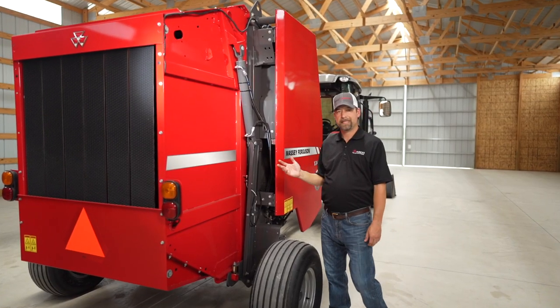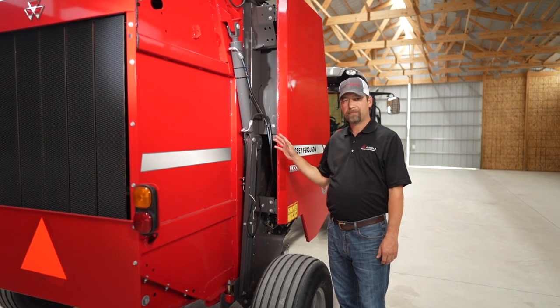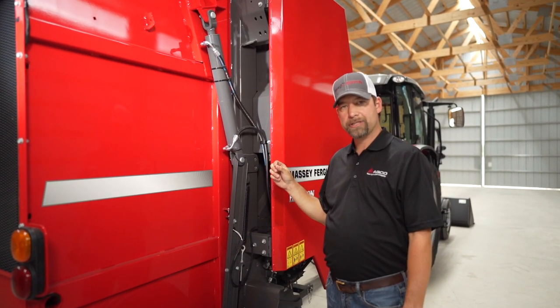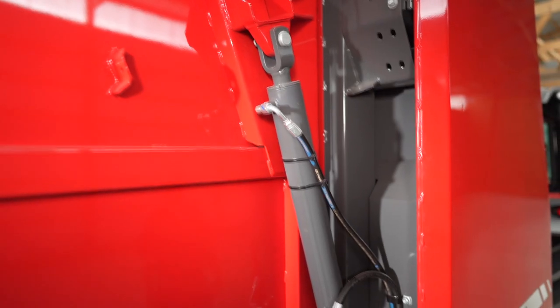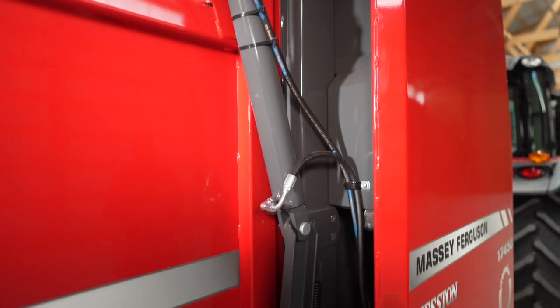Even though the 1745D is an economy baler and economy priced, it is packed full of some nice little features. I showed you on the other side it has a spring and hydraulic cylinder for tensioning on both sides of the baler, but also your cylinder to raise and lower your tailgate. There's a nice size cylinder on both sides of the tailgate to positively lift it so there's no torquing of the tailgate.